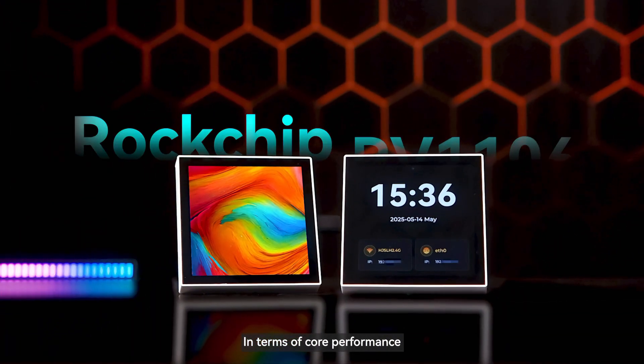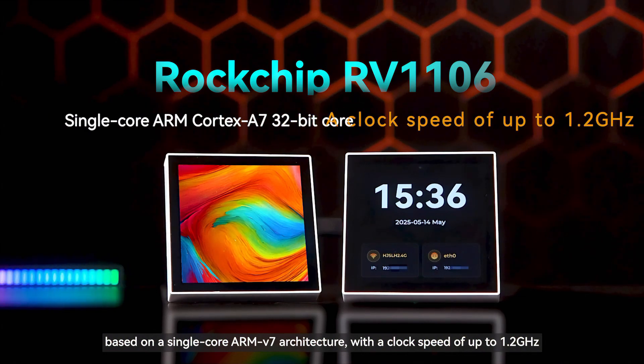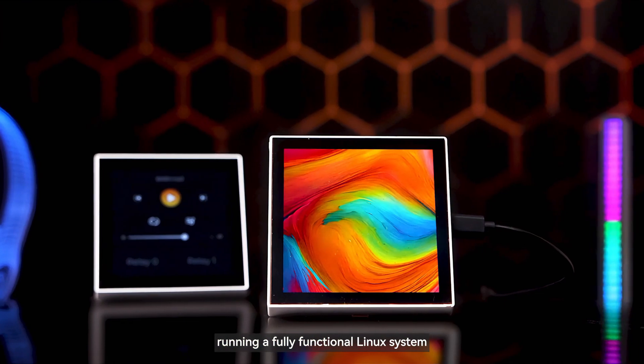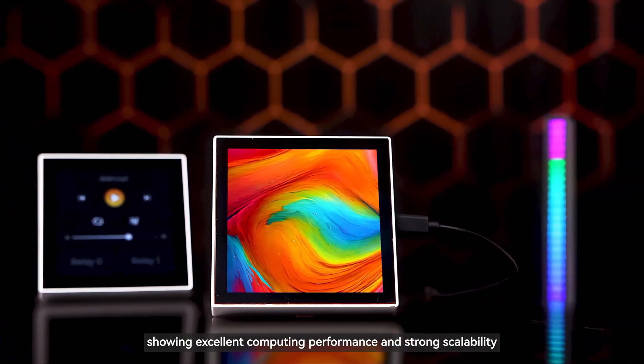In terms of core performance, the product is equipped with a Rockchip RV1106 chip based on a single-core ARM V7 architecture with a clock speed of up to 1.2 GHz, running a fully functional Linux system, showing excellent computing performance and strong scalability.